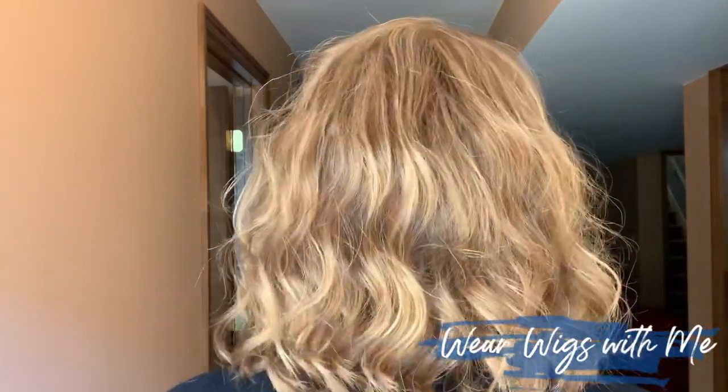I did some comparisons when I first got this because 27MB is my favorite Jon Renau color. This style doesn't come in 27MB, so I chose FS27 — I was hesitant because my Scarlet in FS27 was very brunette. When I first got this wig I put it next to my Rachel and it looked almost identical. The more I've been wearing it, I don't think it's identical to 27MB — it does feel a little darker and not as red. But I'm happy with it. FS27 will be my only choice for styles that don't offer 27MB.